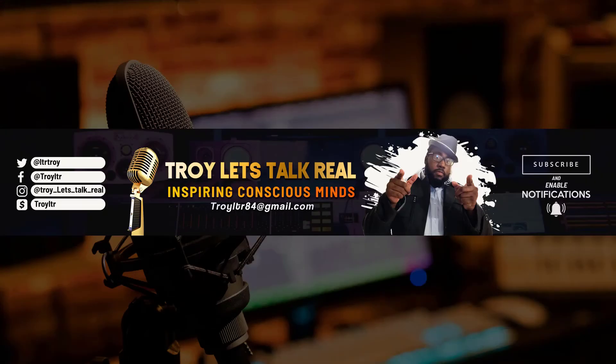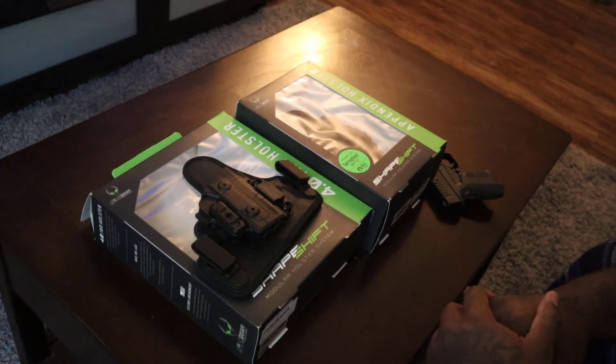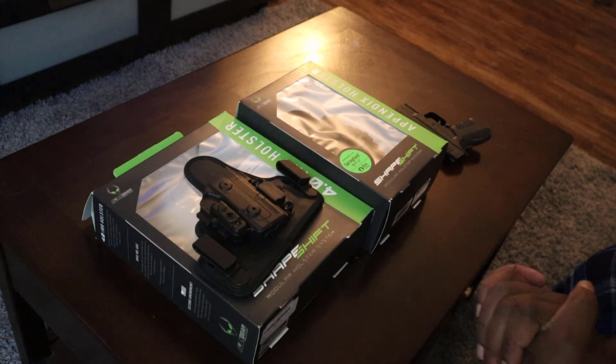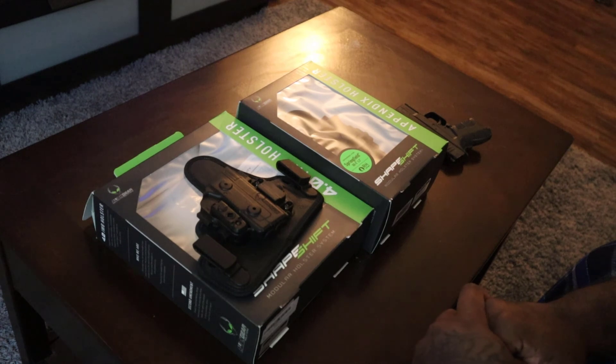Inspiring conscious minds at conscious times. Welcome back to Troy Let's Talk Real — I am Troy. In this particular video I have another unboxing, and of course it's coming from a company that I'm not really sponsored by but that I really enjoy, and that's Alien Gear.